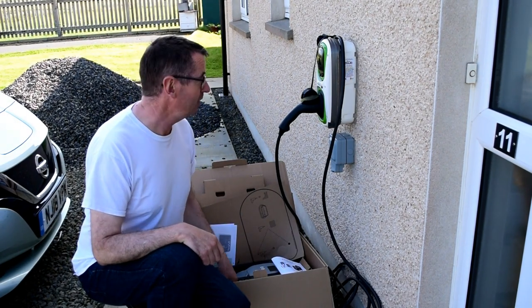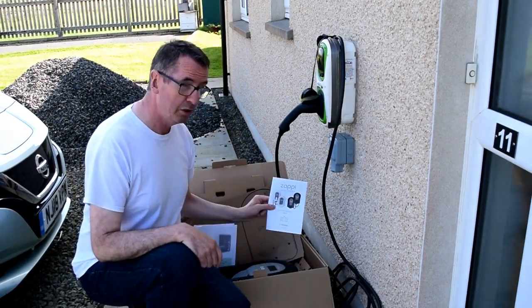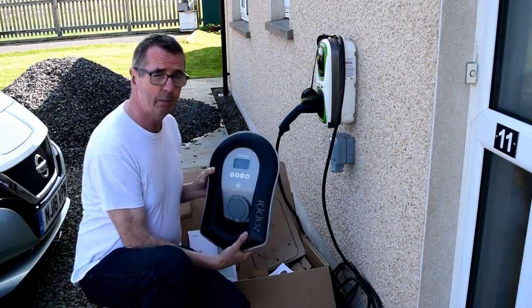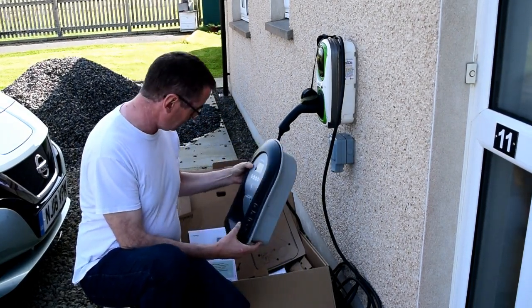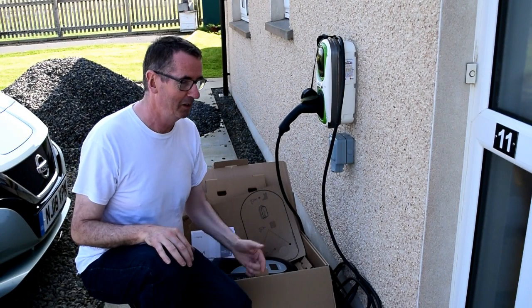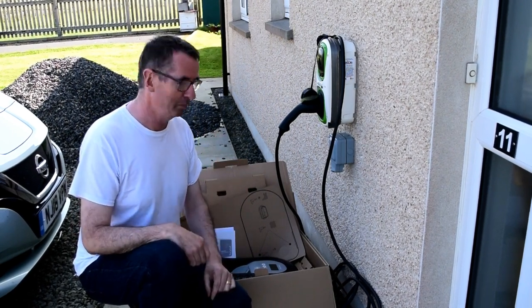Today is the day we replace my old Rolec unit with the new Zappi, so I'm really looking forward to getting this in. My Energy — absolutely brilliant piece of kit. The bonus is that it's not raining and we've got beautiful sunshine; I want this Leaf to be charging up 100% on solar power.